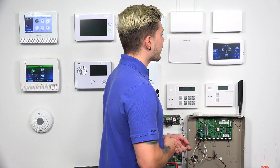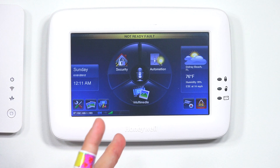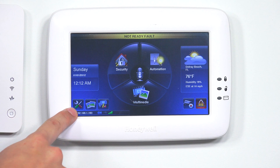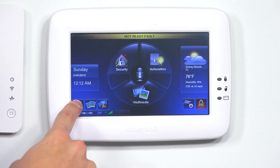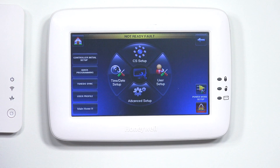First, tap on the screen to light it up and illuminate it. Then go to Settings in the bottom left-hand corner — that's the little wrench and gear icon. When you hit that, go to System, then Advanced Setup.